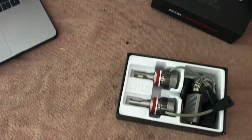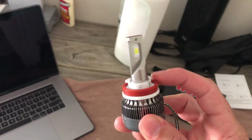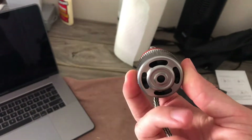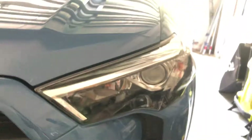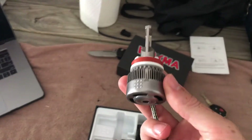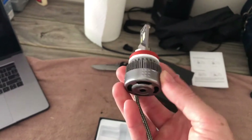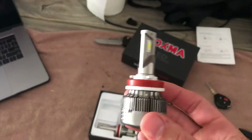Let's go ahead and unbox it. There's an installation manual, and here's the light. It has a nice rubber gasket, very solid and well put together. However, you can see how big the fan is, which is fine in certain applications like high beam bulbs that don't have a tight area to fit into. But when I try to put it in and then turn it to seat it, it would just catch on that bar.